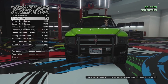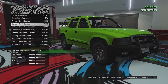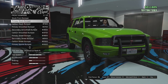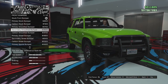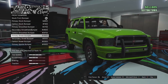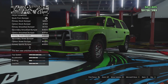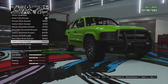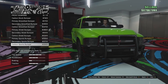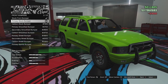Bumper options — front bumper to start. We've got the stock one, we can go for primary to match the body, carbon, and then primary smoothed — though it looks absolutely the same. We've got a carbon and secondary version of that. Then we've got the street bumper, which makes it look a little bit newer — more like the new Durangos, which is quite cool. We've got secondary and carbon versions of that, and then the sport bumper. I like just the stock one, but I'm going to paint it primary to match the body.